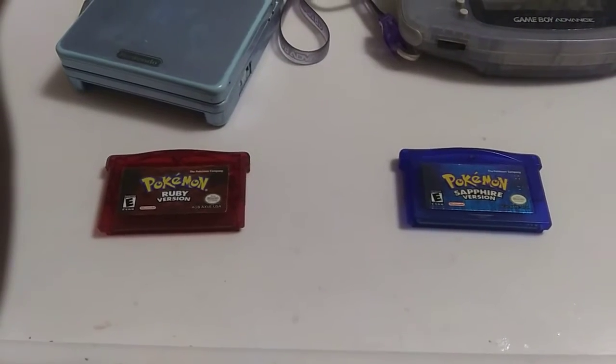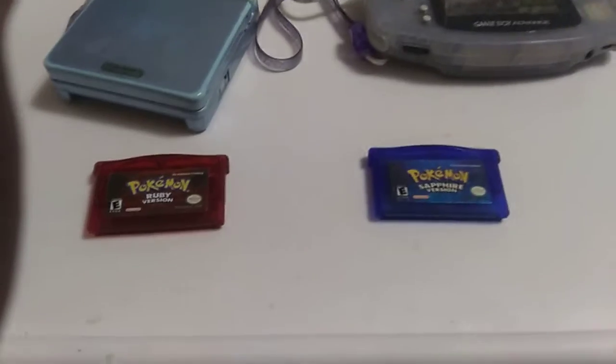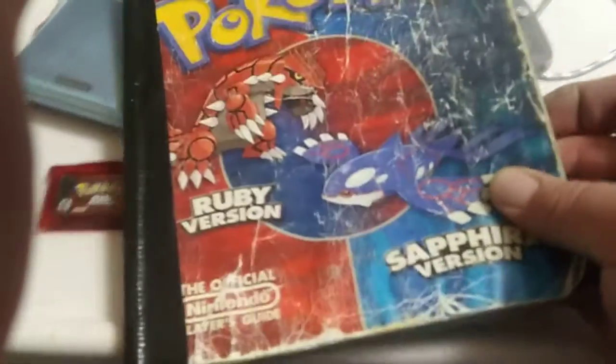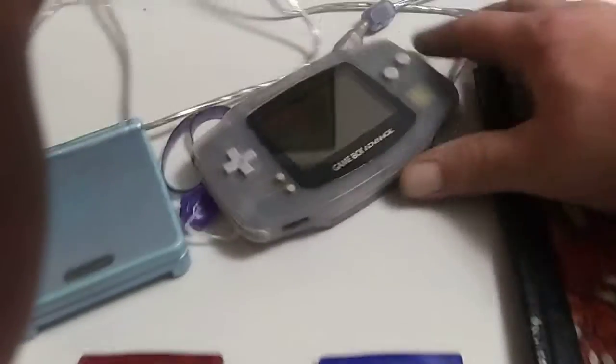Back then, if you were riding a bus, this was like the only game you had. You didn't have smartphones or anything. And because I'm not the sharpest tool in the shed, I had to get the strategy guide.